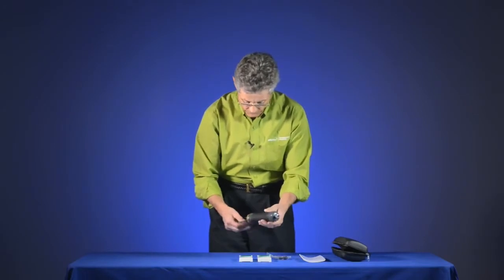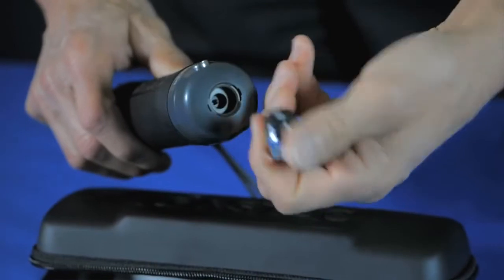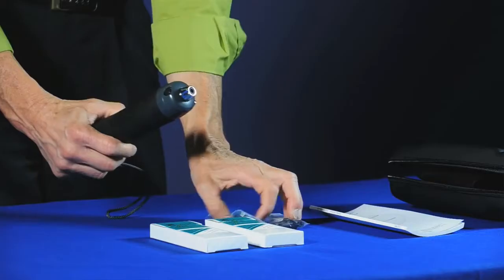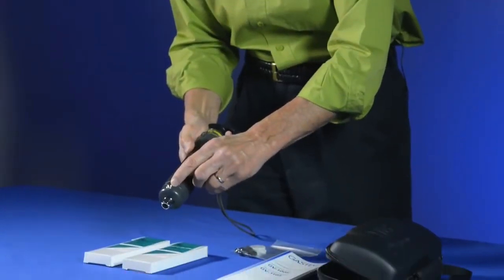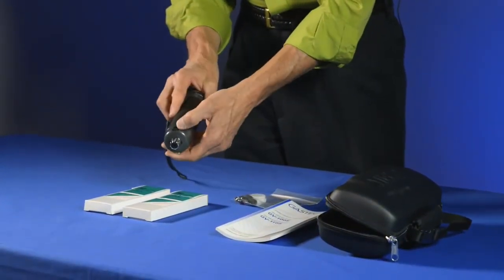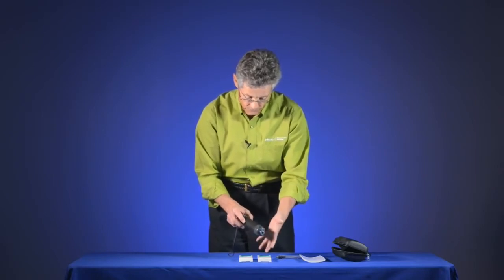The pump itself is comprised of several different parts. At the front end is the actual sampling tip where we insert the tubes, and there's a little rubber flange in there. The maintenance kit has replacement rubber flanges in case you need those. There's also a tip breaker at the end used to snap off the ends of the detector tubes, as well as a little cover to remove any bits of tips that are left over.